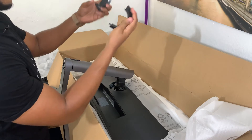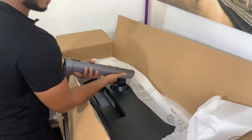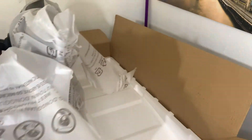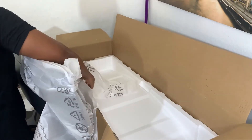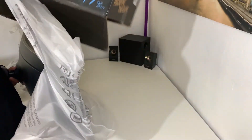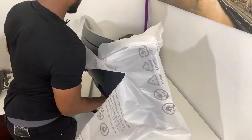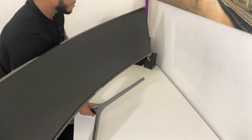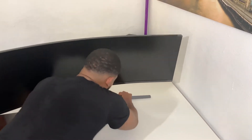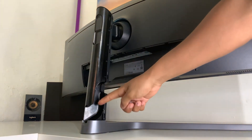Une fois que ces étapes sont faites, on va mettre le cache. C'est juste le temps que ça soit posé — c'est lourd. Je n'ai vraiment pas envie de l'abîmer. Pour le câble management, il suffit juste de pousser vers le haut, et vous avez accès au câble management.